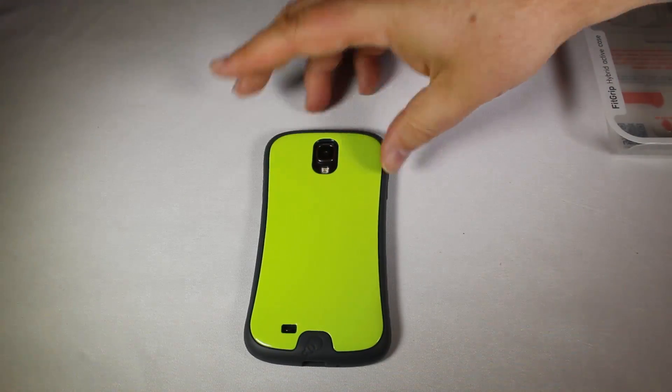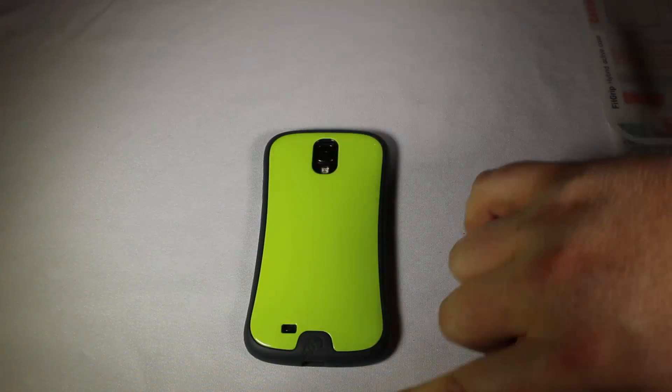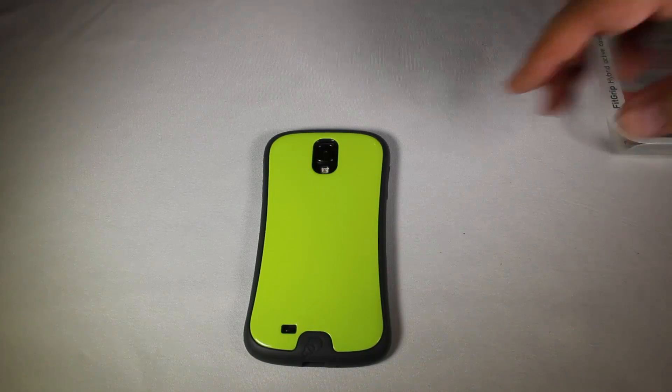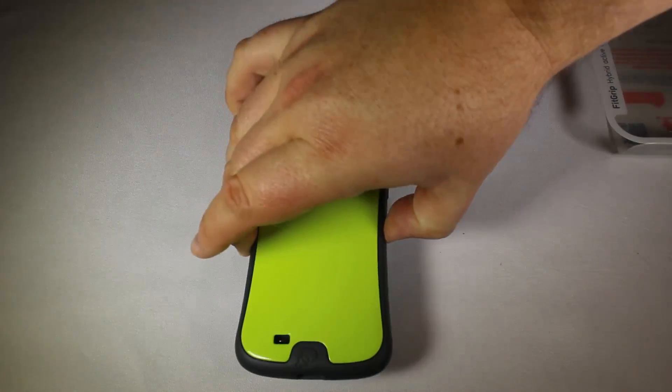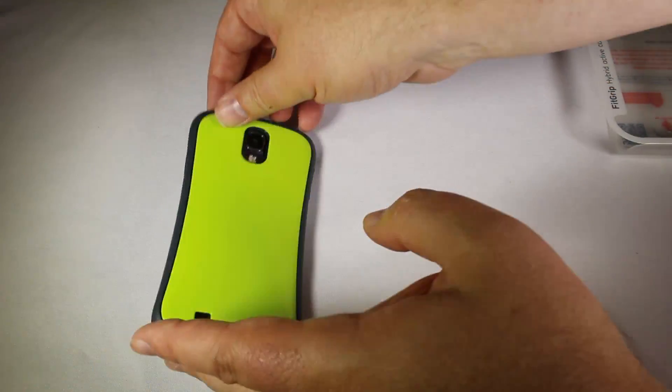And then, of course, on the back it looks really cool. It's got this nice hard shell to it, and then it's got the softer rubber — still pretty hard around the outside. You've got access to all the buttons you need, and of course access to your camera and speaker. Very cool — I really like it and how it looks.